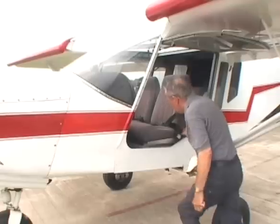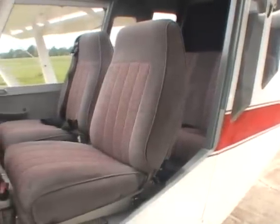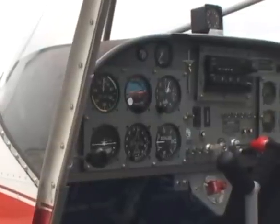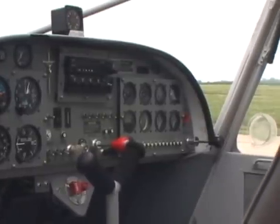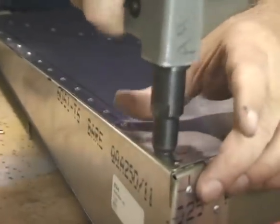I built the plane from start to finish in just a little over a year. I would say something in the neighborhood of a thousand hours — that included the panel, engine, the whole bit. And the riveting system that they've got is tremendous. The plane will definitely do what they say it will do — it will take off in less feet and land in less space.